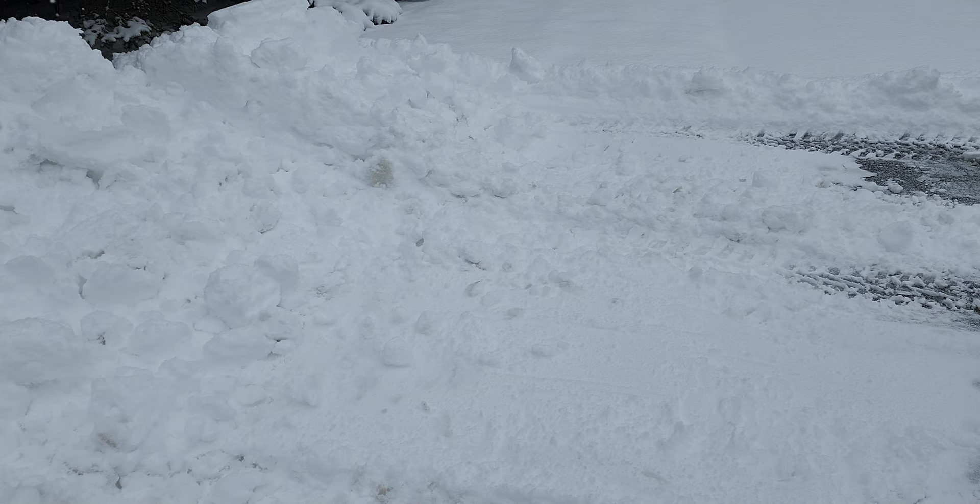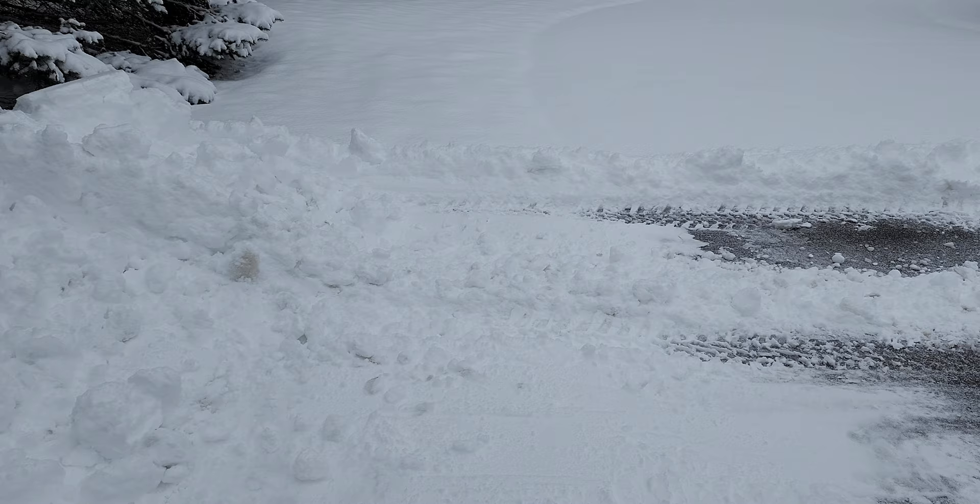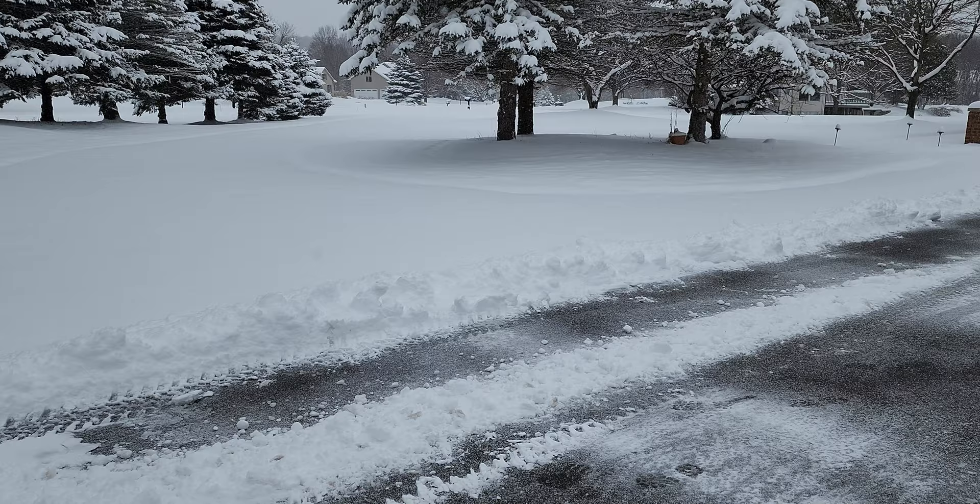Remember to go a bit beyond the edge of your driveway when you're pushing the snow, so that you have room as it accumulates over the season. I'm going to continue to snow plow the rest of my driveway all the way to the end and I'll pick you back up in just a moment to show you the end result.